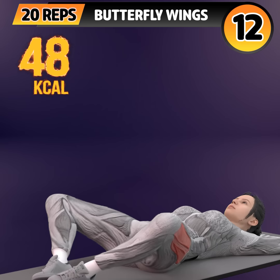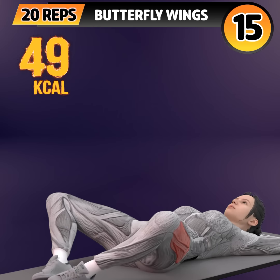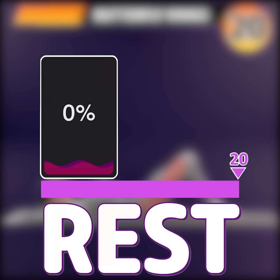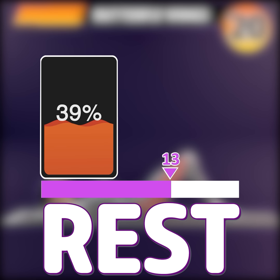Twelve, thirteen, fourteen, fifteen, sixteen, seventeen, eighteen, nineteen, twenty. Rest time!